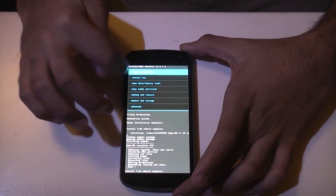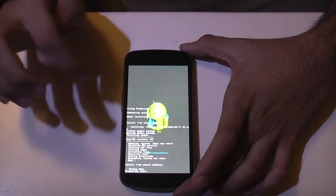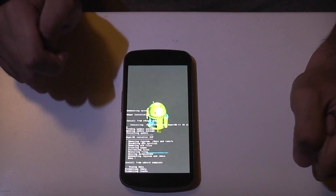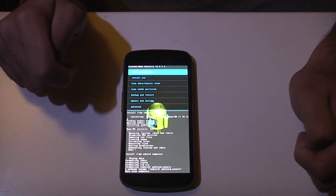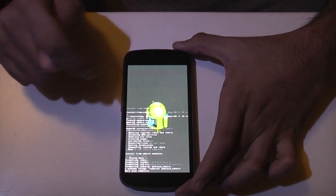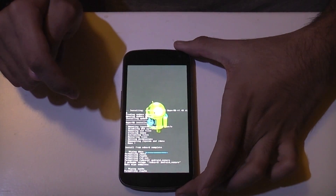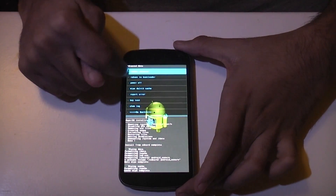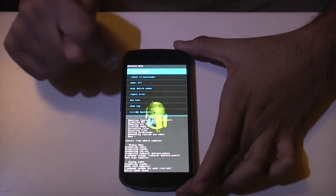Go back and then Wipe Data Factory Reset. Data wipe complete. And Wipe Cache Partition — complete. Then Advanced and Wipe Dalvik Cache — done.